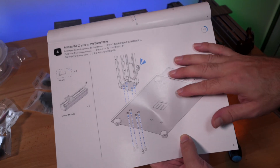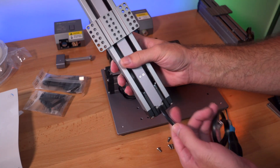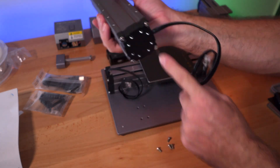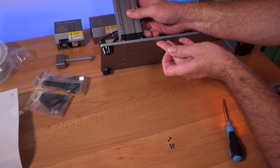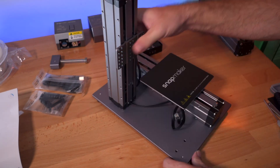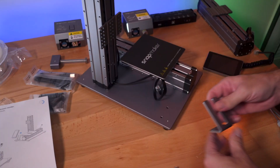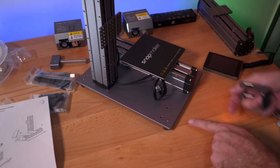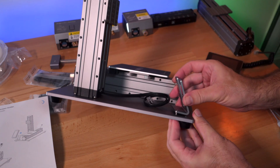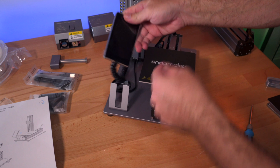Step four installs the Z-axis linear module to the side of the base, with the wire facing front, secured with four bolts after tipping the machine over. Step five installs the screen holder bracket to the front using M4x8 bolts, and the detachable metal screen is snapped onto it. The build process is very straightforward so far.